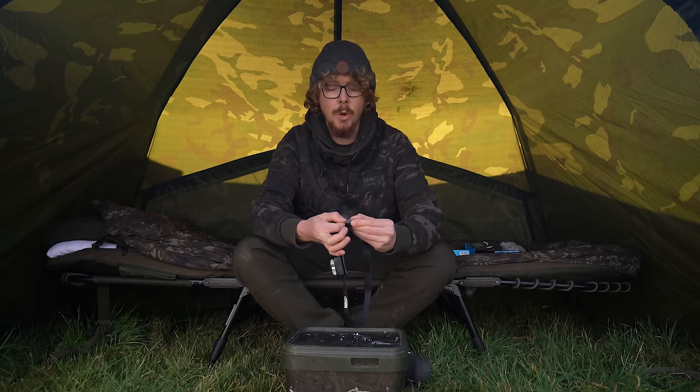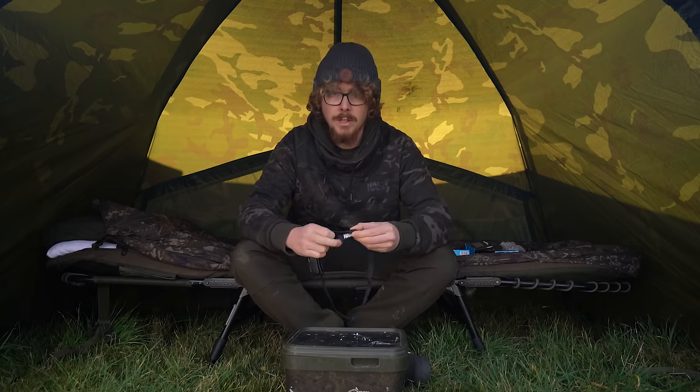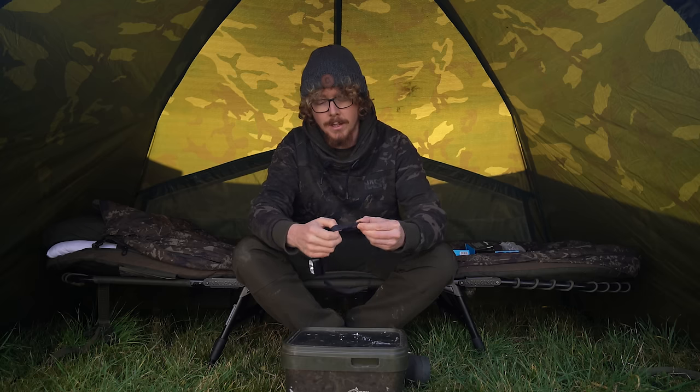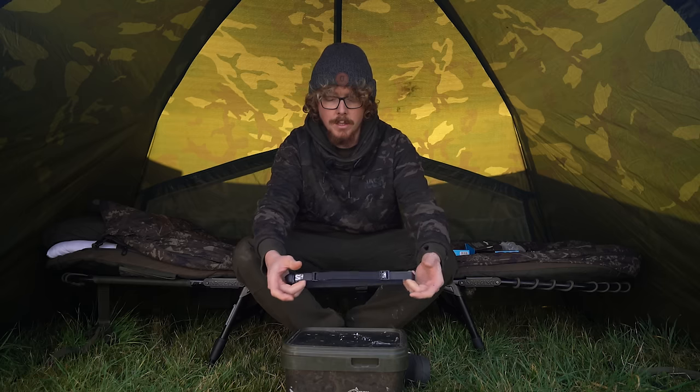Now for a bit of a different test — how easy it is to adjust. It's just got the one adjustment, and pulling the inside strap tightens or loosens it. If I pull that tighter, easy as that — I've just adjusted it to make it a bit tighter to try it on my head.